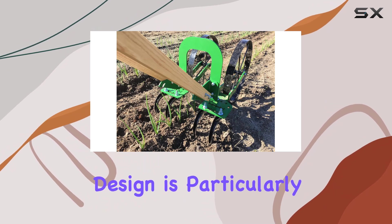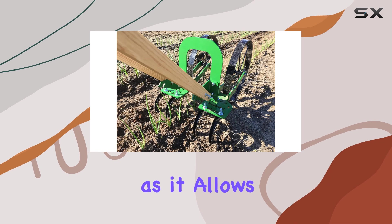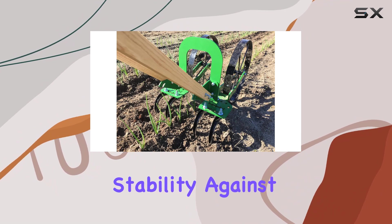The High Arch design is particularly beneficial for tasks like hilling or side dressing corn plants, as it allows you to create mounds of soil that support healthy root development and provide stability against high winds.